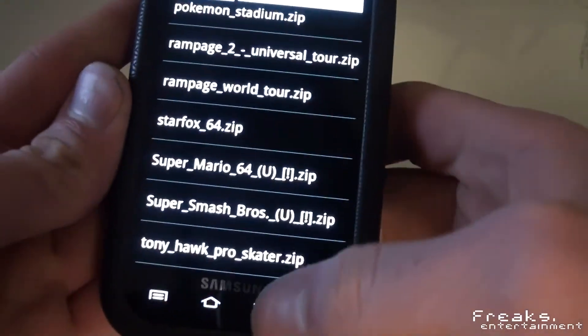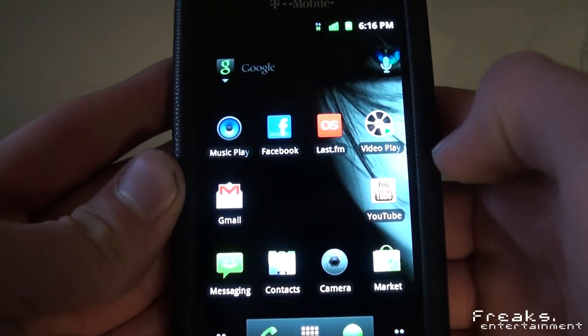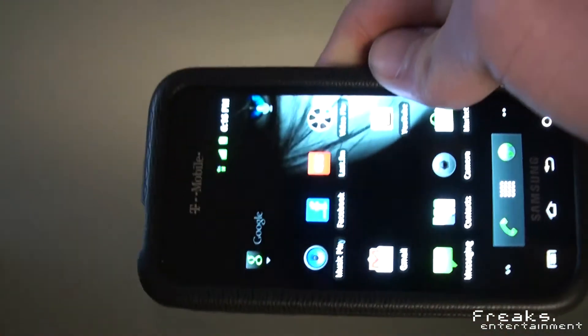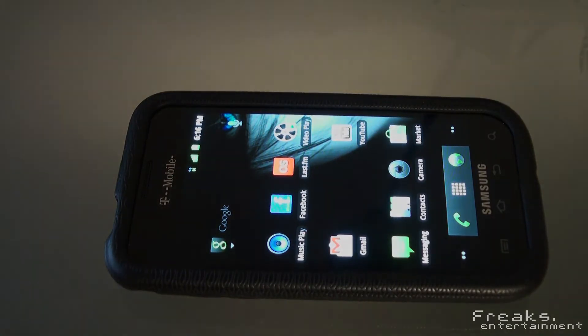So yeah, that's just a quick look at N64oid, the Android emulator for Nintendo 64. I'm Oli — check us out, subscribe, rate, comment. Peace!